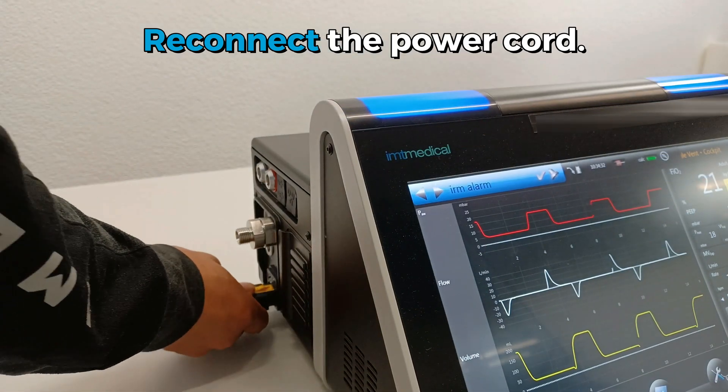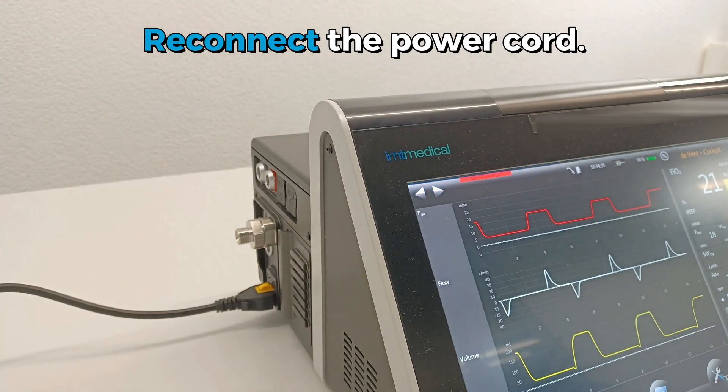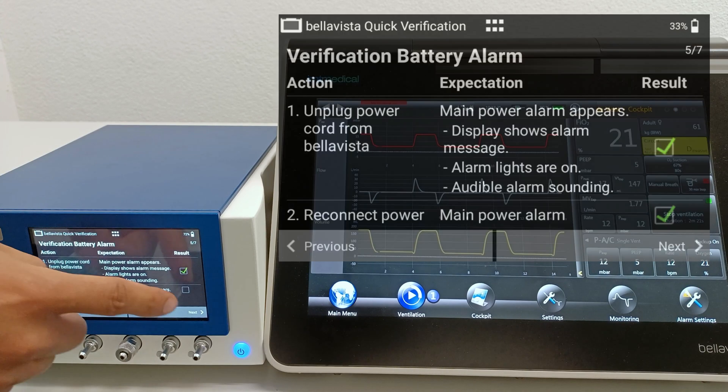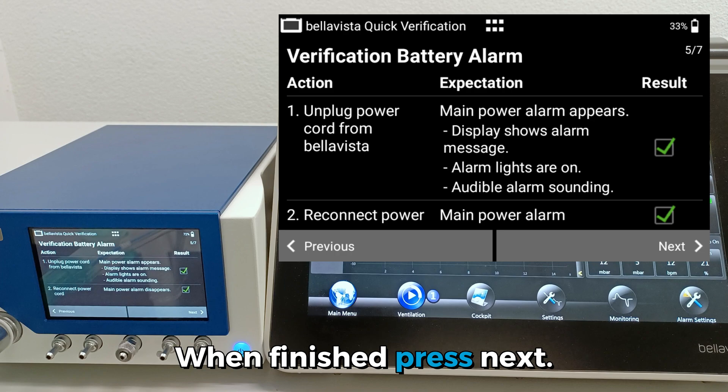Perform Action Number 2. When finished, press Next.